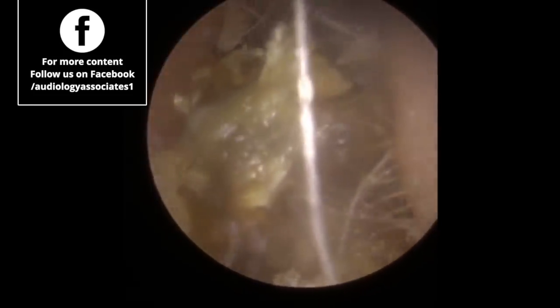Sometimes you are lucky and the whole thing will slide along the canal wall. You can see just how tough that is — how much pressure you have to put on the Jobson horn into that wax. It is starting to move now, just edging towards the outer part of the ear canal. You can see a nice big chunk has come away there.